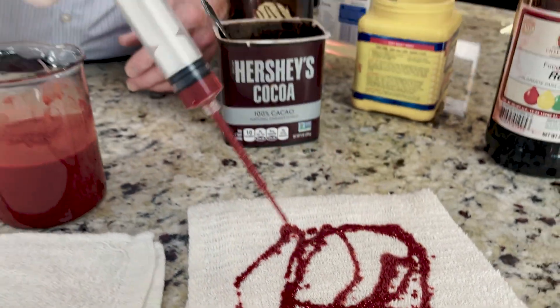It's that time of year — how to make fake blood in a blender. There's some great science to this as well. Here's how you do it.